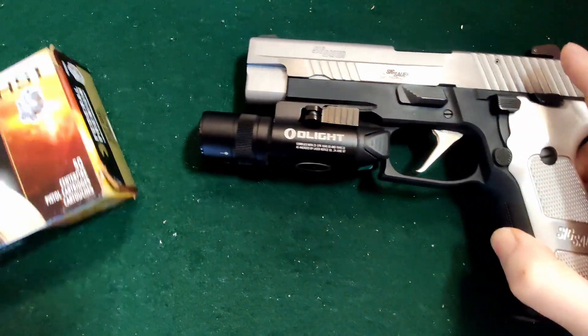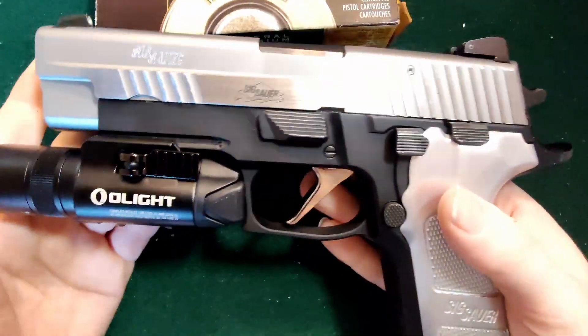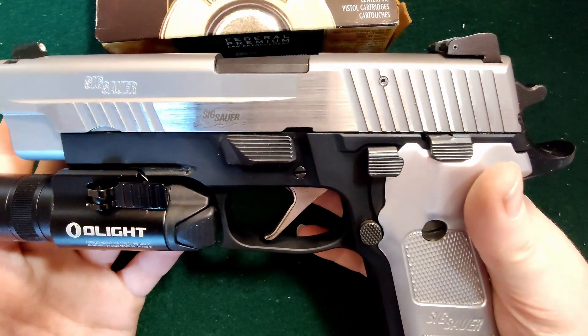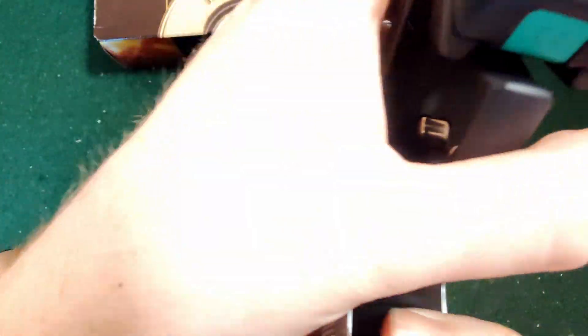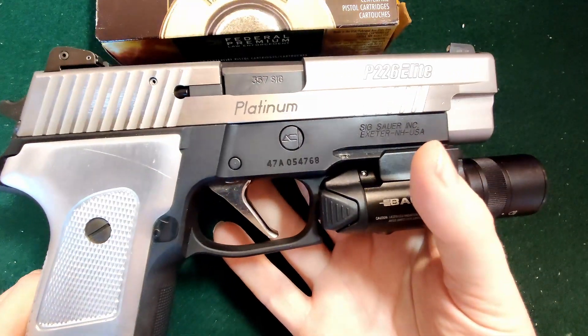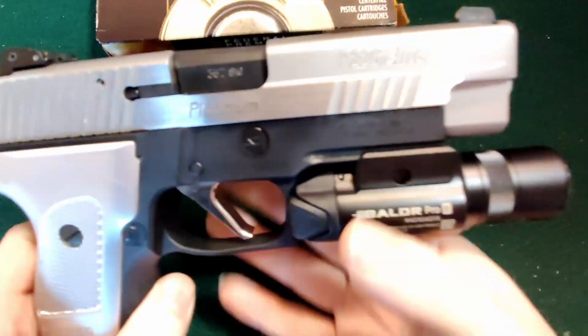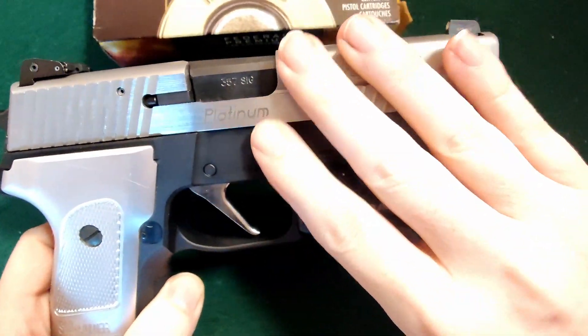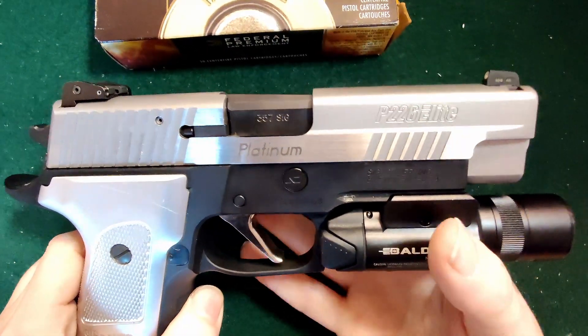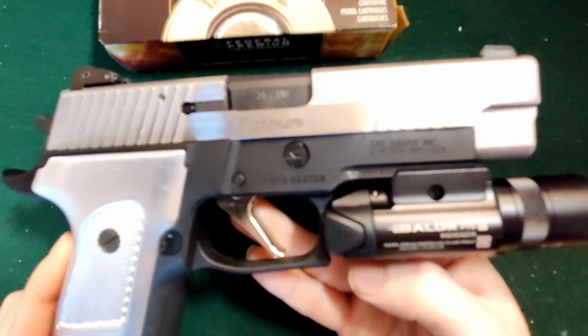And then on top of that, this is what we are shooting it with. We have our P226 from SIG Sauer. Really nice gun. And it's about a four and a half inch barrel on this guy, just so you guys know. Let's get into doing our chronograph test, shall we?